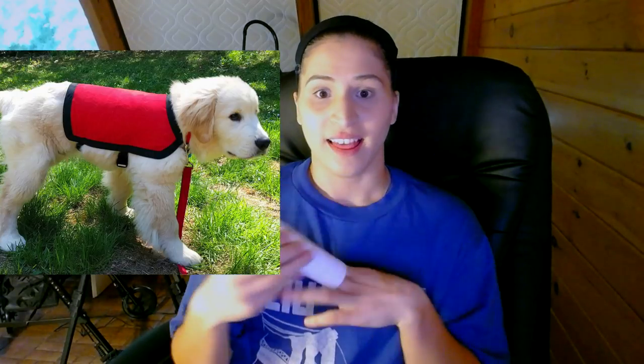Very easy, just dryer sheets. The top one I've actually never replaced, but every month or so just pull them out and jam some new ones in there. There you go — the perfect de-smellifier.